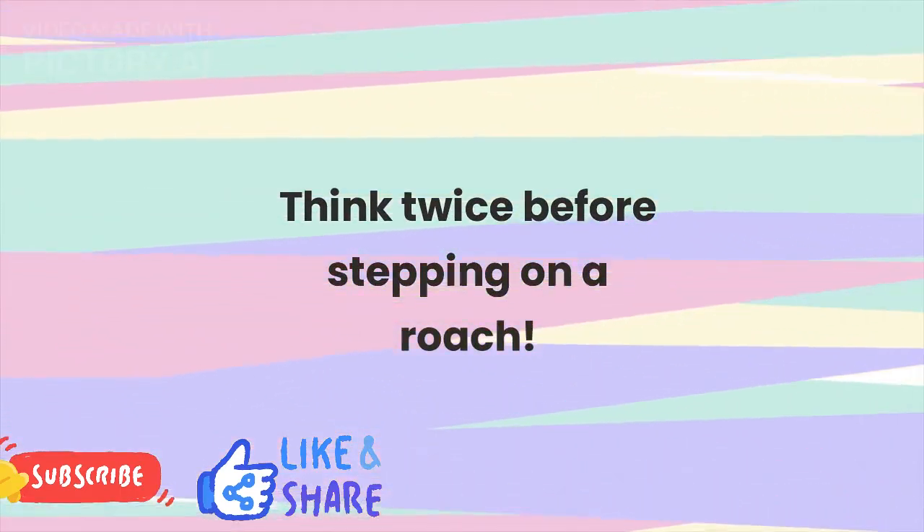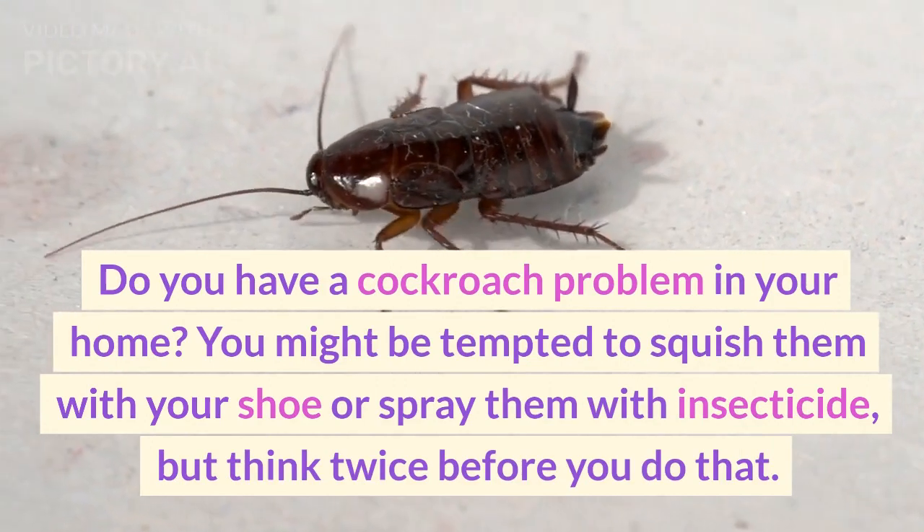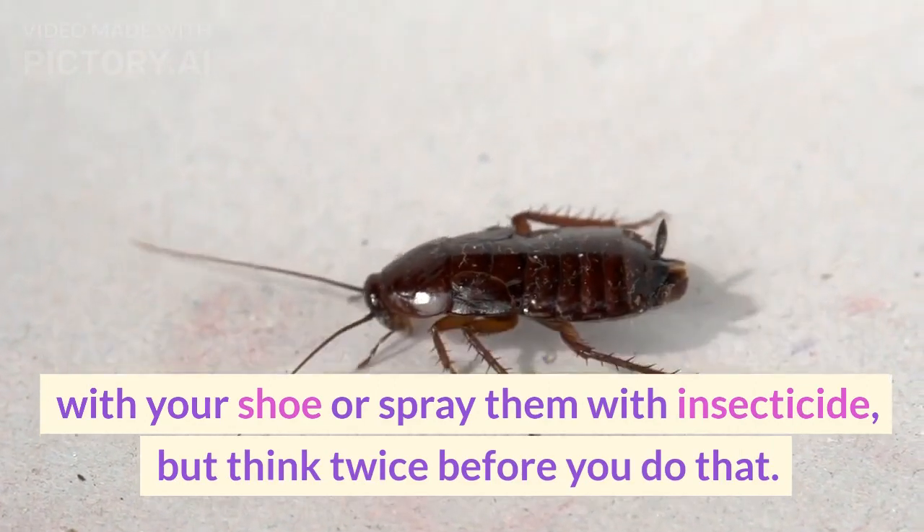Think twice before stepping on a roach. Do you have a cockroach problem in your home? You might be tempted to squish them with your shoe or spray them with insecticide, but think twice before you do that.